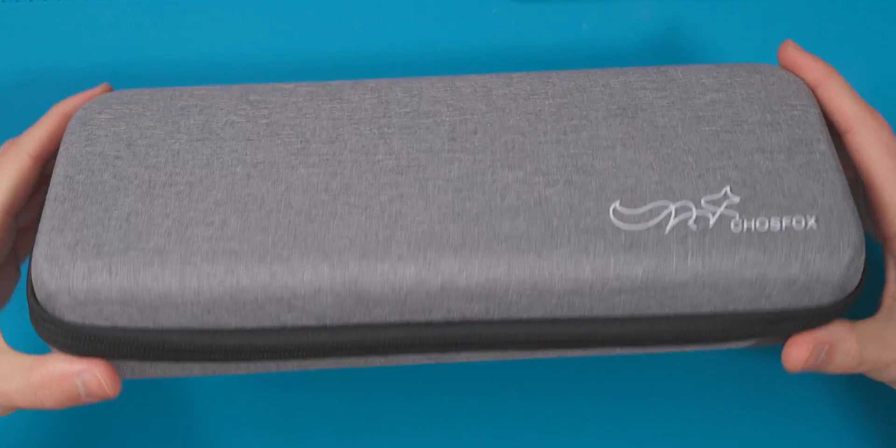A little while ago, ChoiceFox reached out asking if I want to check out their Calgary 16 macro pad and their Mini Peg 48 ortholinear keyboard. This is actually a collaboration between Sporo, who designed the boards, and ChoiceFox is just distributing them. They're basically really low profile chalk boards that use 16 by 16 millimeter spacing instead of the usual 18 by 17 or 18 by 18 millimeter.